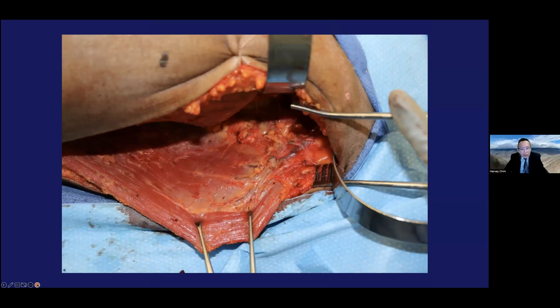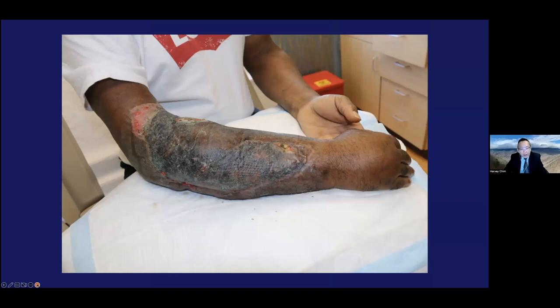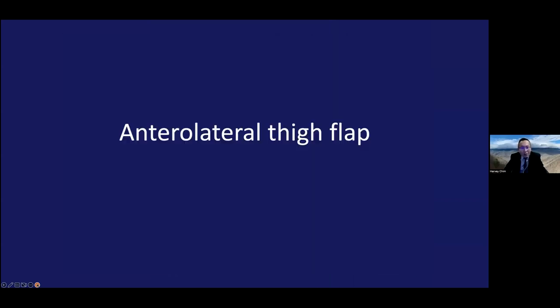For this Monteggia patient, we did a split latissimus flap — here it is nicely covering the defect with a good short-term postoperative result. I think there's a place for muscle flaps for certain indications where there's exposed hardware and for very large defects.